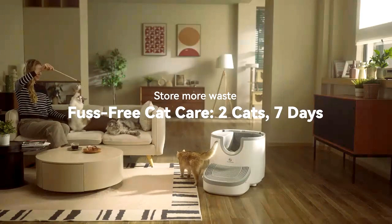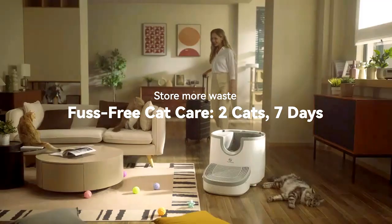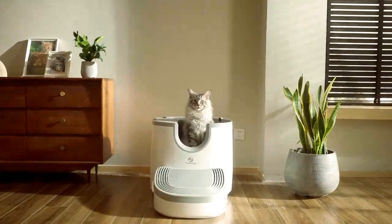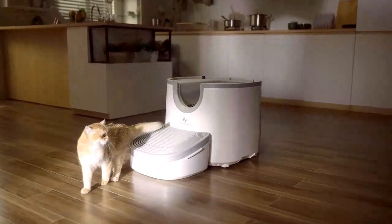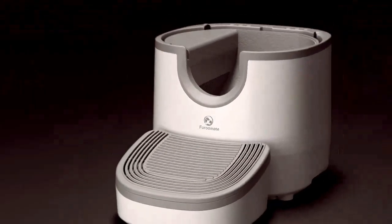Your cat will always have a pristine litter box thanks to For Roommate. With a stylish contemporary design, For Roommate fits seamlessly anywhere in your home. Automatic Litter Box — your roommate feels better!